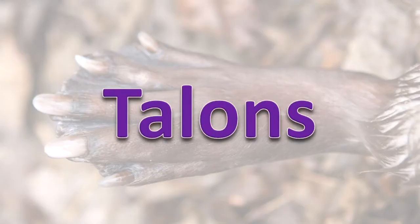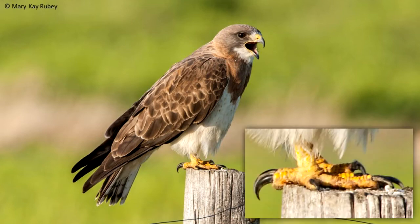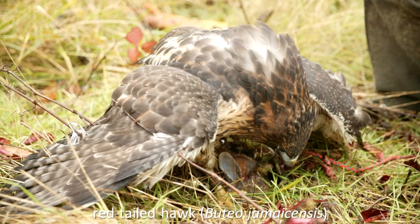Talons. A talon is a long, sharp, hooked claw at the end of the toe in birds of prey and some other predatory animals. It is used in capturing, transporting, and eating prey items.